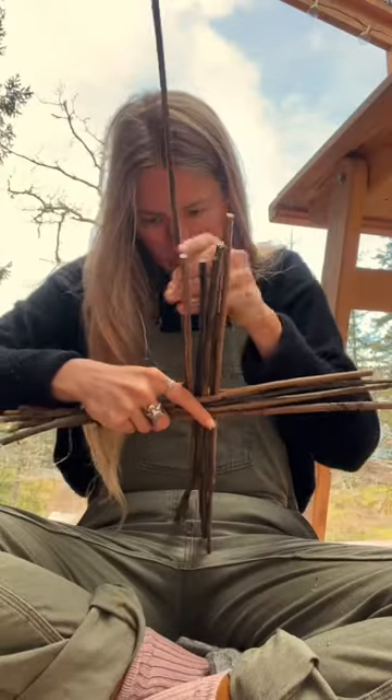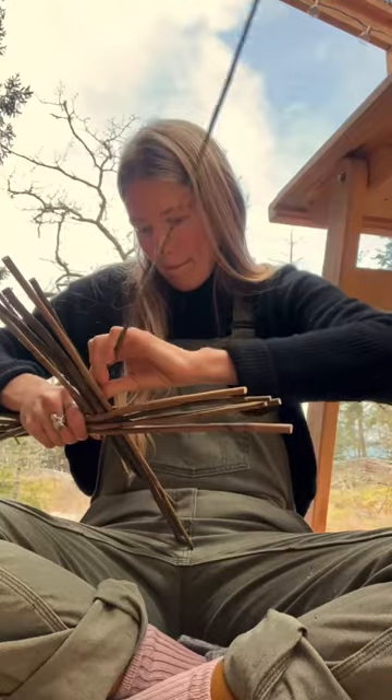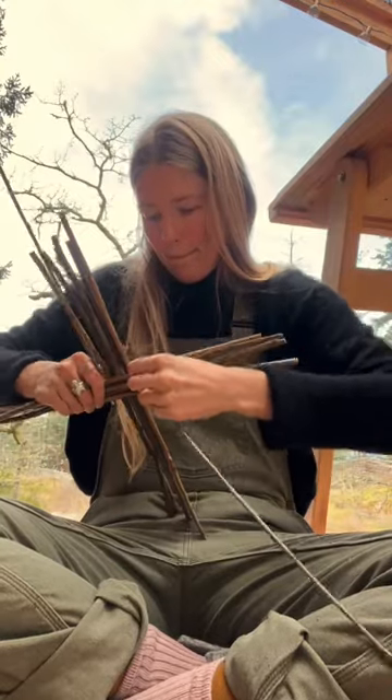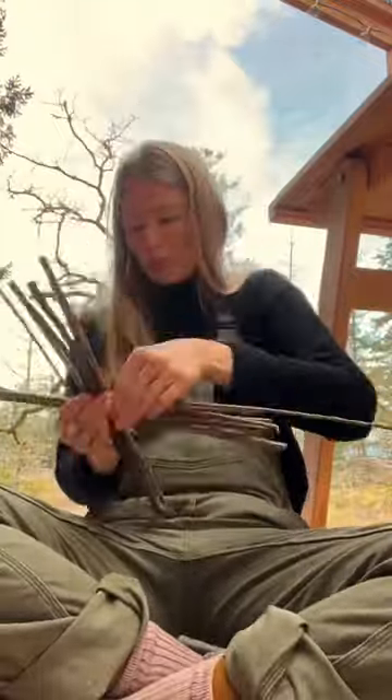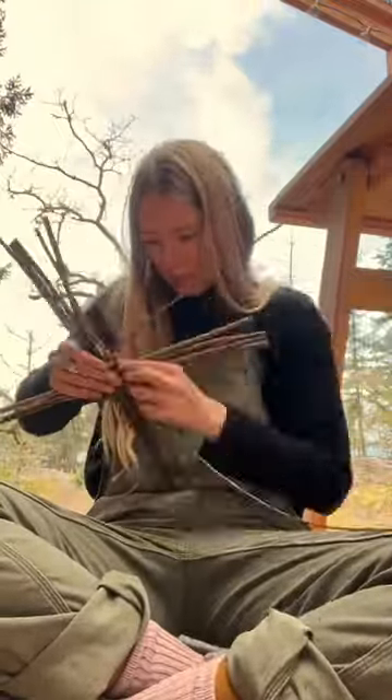Then you take two skinnier pieces — these are your weavers. You start by going over and under, then switch to the other weaver and keep going over and under. As they overlap they lock each other in. Go around twice and it should look like this.